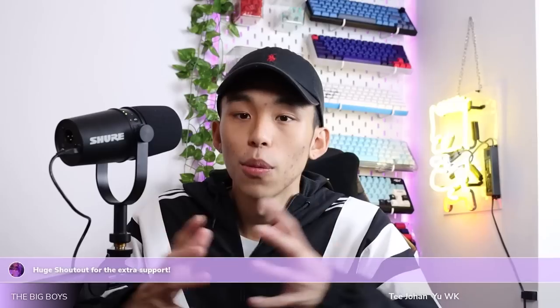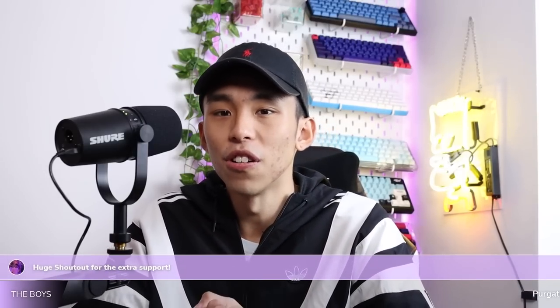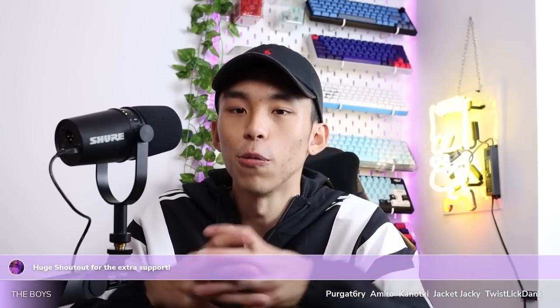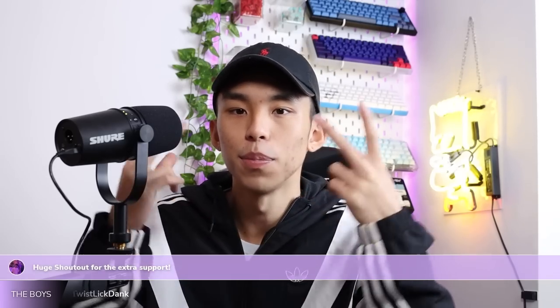We have come to the end of the video — I hope you guys enjoyed it. Go ahead and click the like button and subscribe, I'm trying to hit 50K. Comment down below your thoughts on the keyboard, tell me whether you're from the keyboard hobby or not, and whether my points made sense. I'll see you guys in the next one — peace.